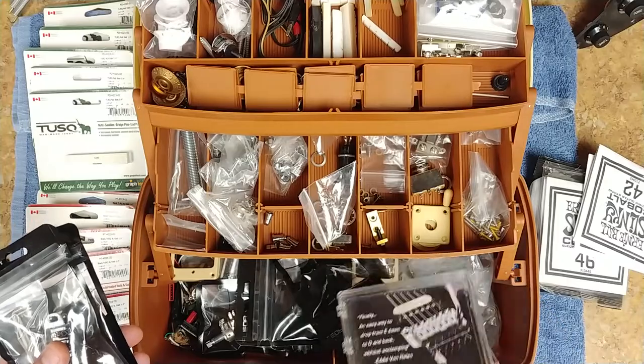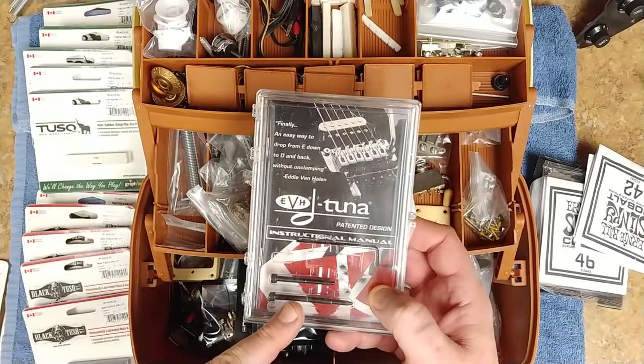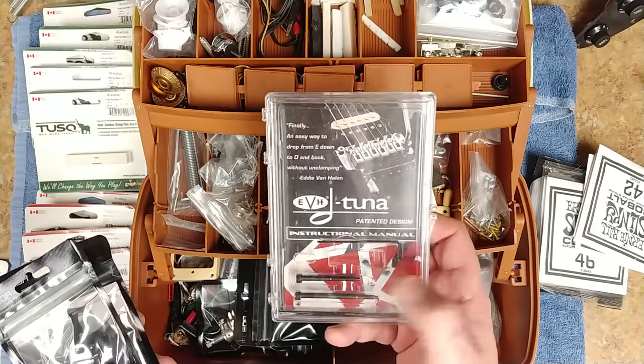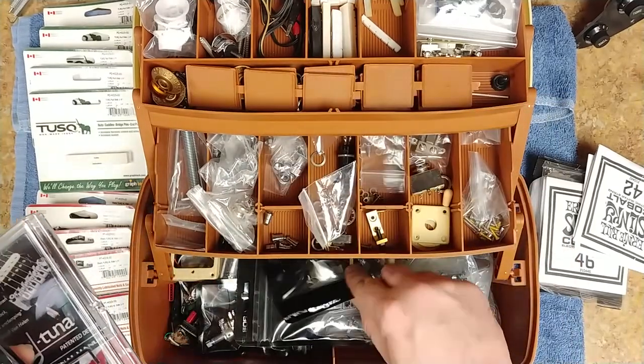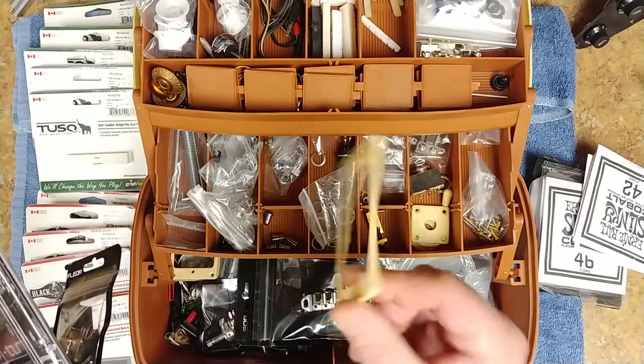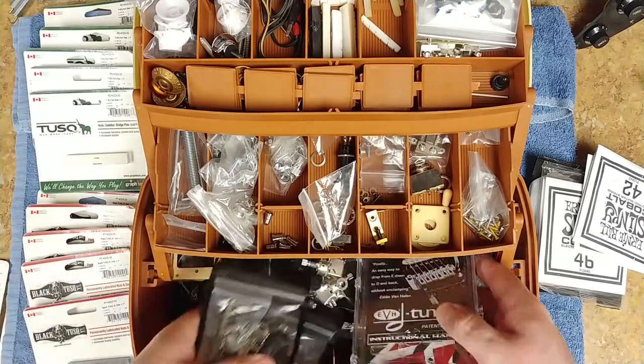I don't even know why I keep this, but I always save the screw for the detuner just in case you want to take it off your guitar and put it back to stock - at least you still have the stock screw for it. Switches, volume controls, pots, all kinds of guitar picks - I'm stocked here. I've got everything I need to fix, repair, and swap out.